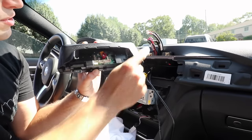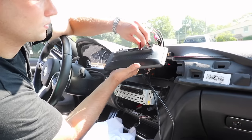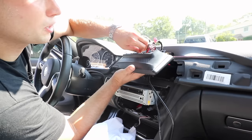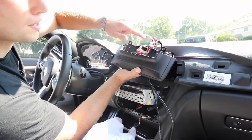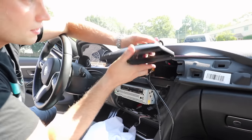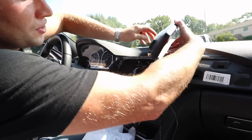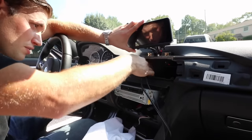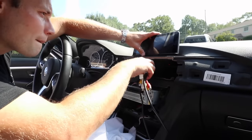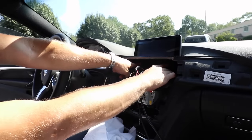Now plug in the three white harnesses and also the video cable. Plug those in and plug the video in last since it sits on top of the others. Make sure you have the little clip on the bottom. Once all three are clipped in, clip in that connection and then slowly and carefully pull these down as you lower your screen. Take two T20 screws and secure the screen in place.